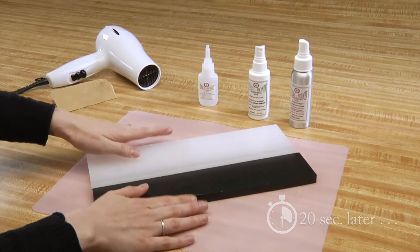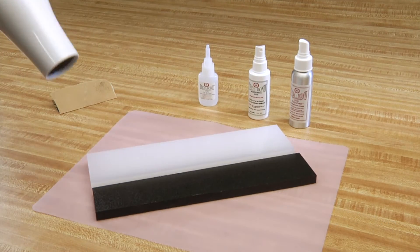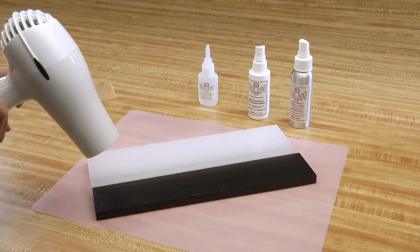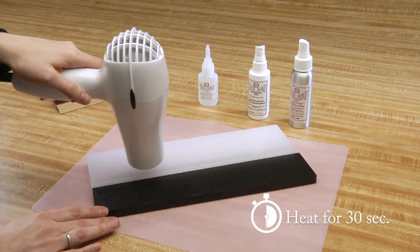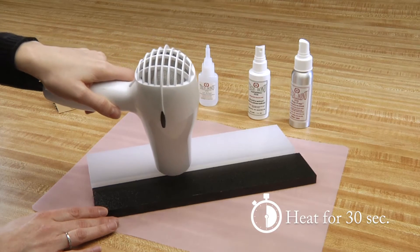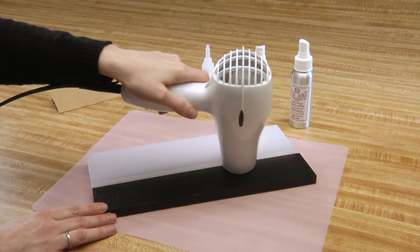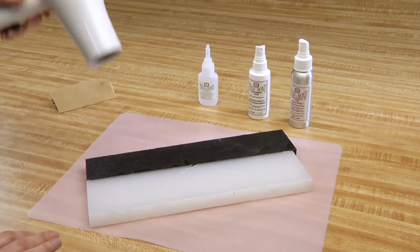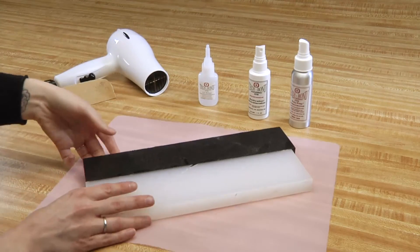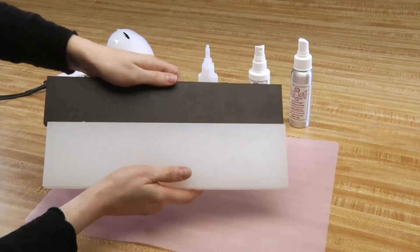Now, we will apply our heat again to the seam for 30 seconds. And now, our repair is complete.